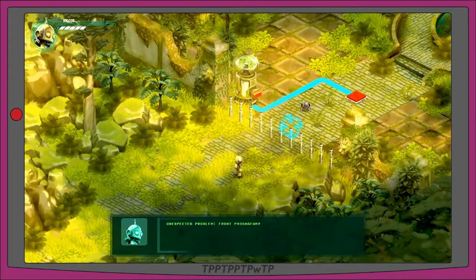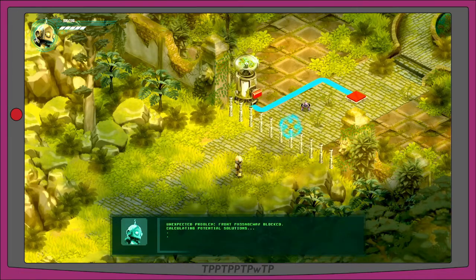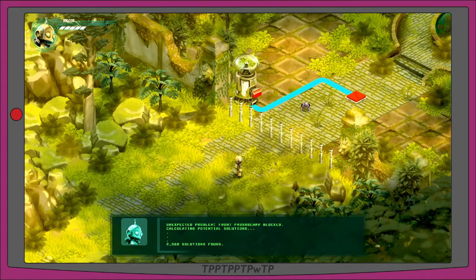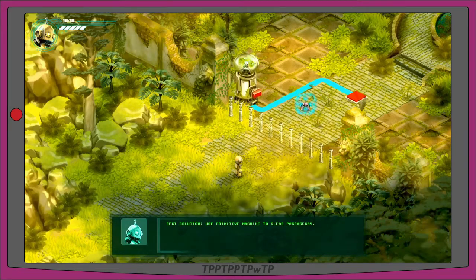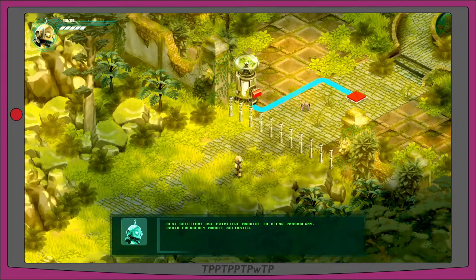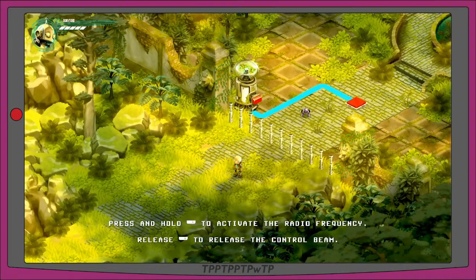Unexpected problem — front passageway blocked, calculating potential solutions. There are some pylons blocking the path. 2560 solutions found, best solution: use primitive machine to clear passageway. There's a spider bot that's highlighted — radio frequency module activated.